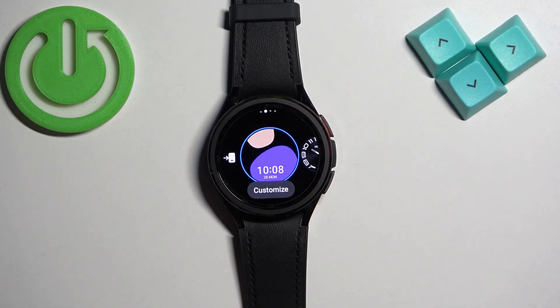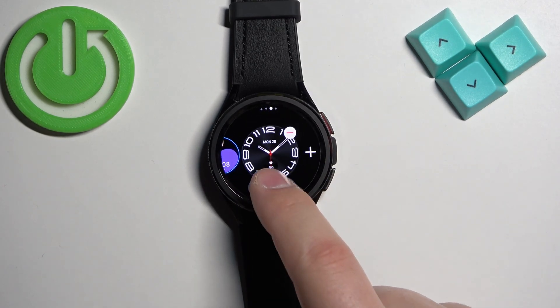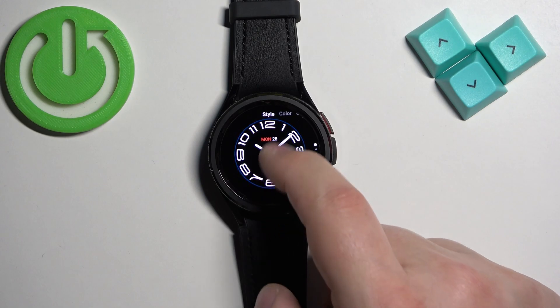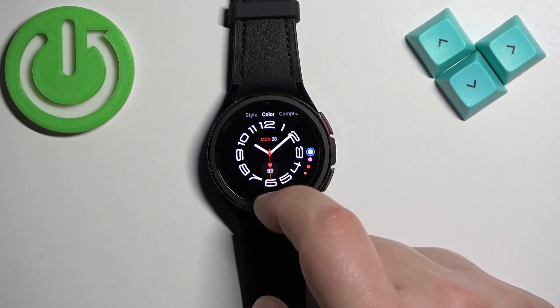Another thing you can do is to customize the watch face. So find the watch face you want to use, tap on the customize button under it, and then you can change a couple things. You can change the style of the watch face and then you can change the color.